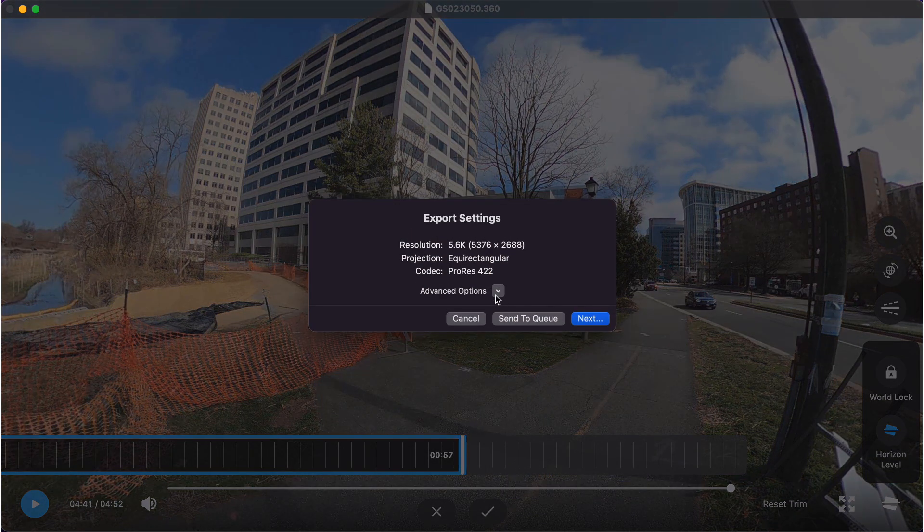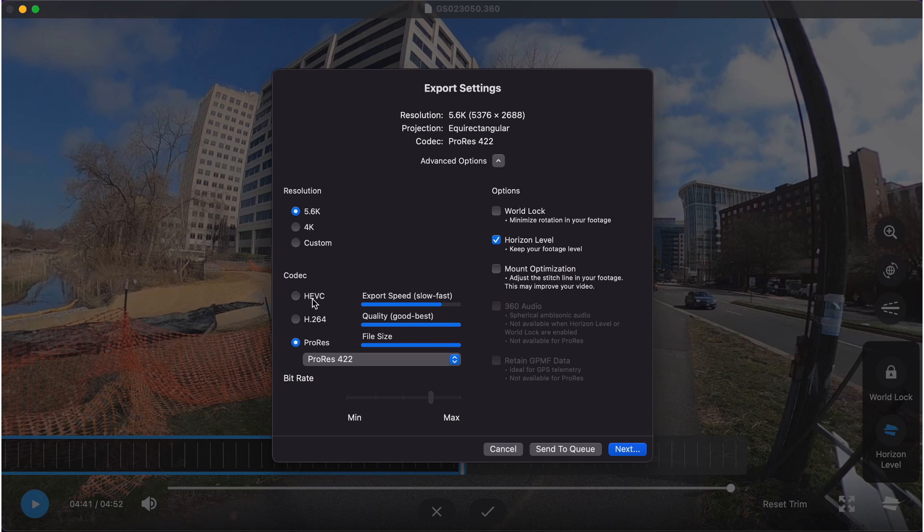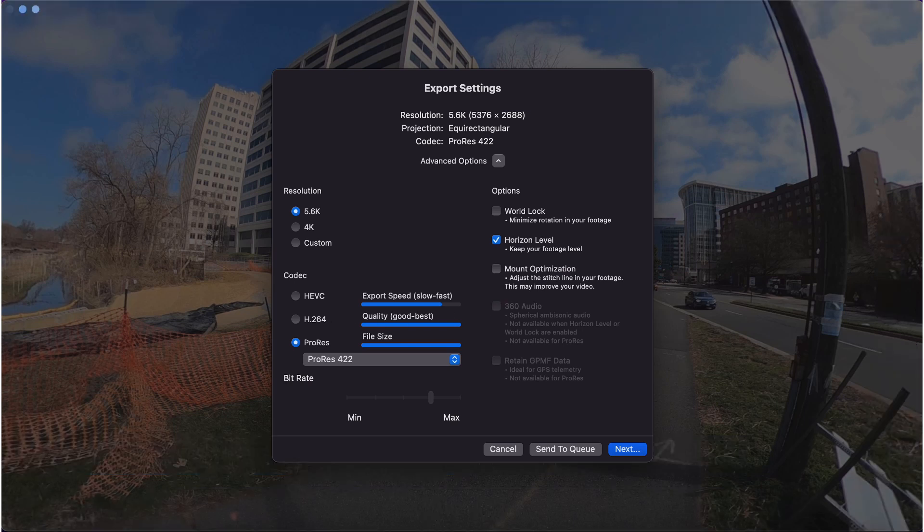This will bring up the export settings. Click Advanced Options. For exporting, we have chosen the HEVC setting. The most important thing you need to include is checking Retain GPMF data. Choosing Retain GPMF data will export the GPS data with your footage.